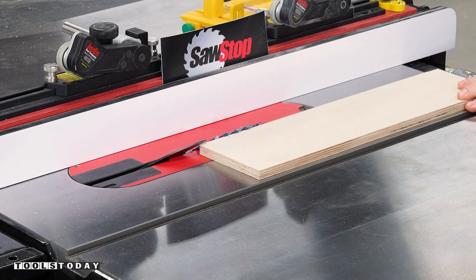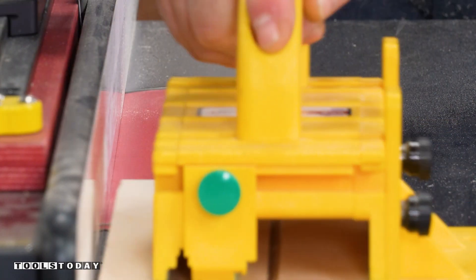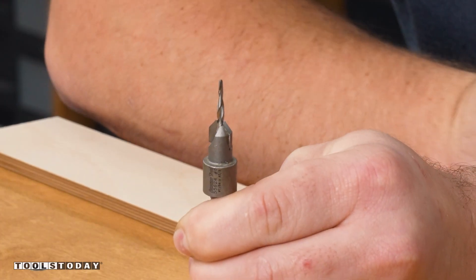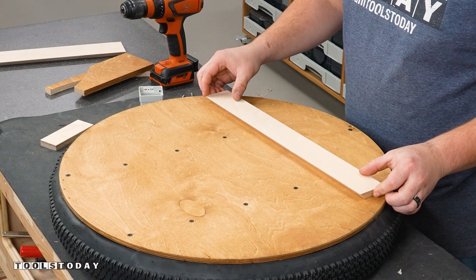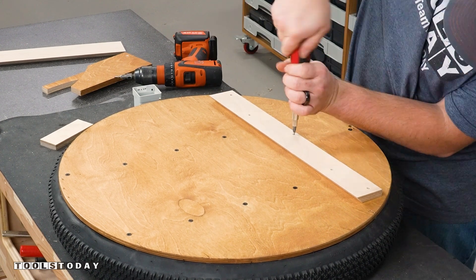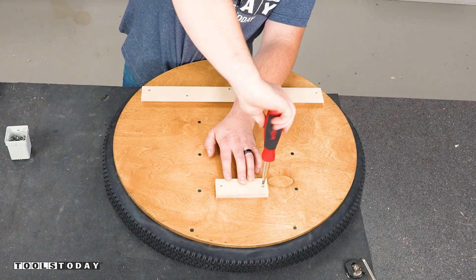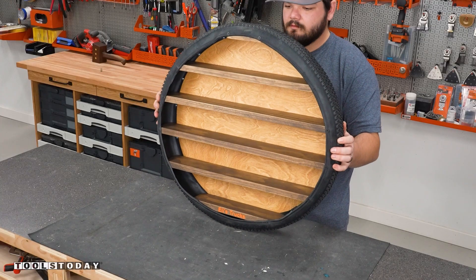To hang this on the wall I'm using a French cleat. I angled the blade to 45 degrees, made the cut, and now have both sides ready. Since I used half-inch plywood there's not a lot of room, so I'm using a tapered countersink bit to get a nice bite with shorter screws and keep everything secure. Added a spacer on the back side and the piece is ready to go.